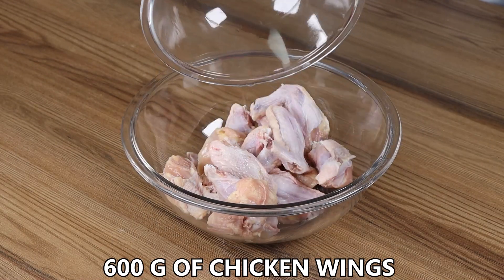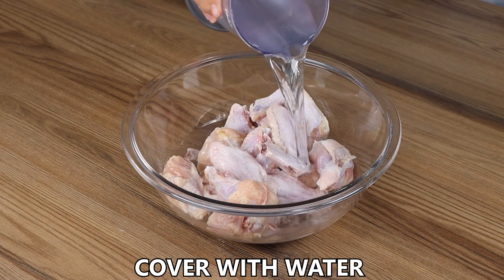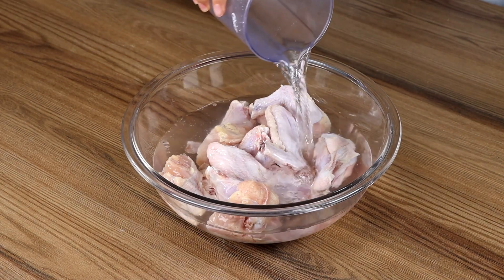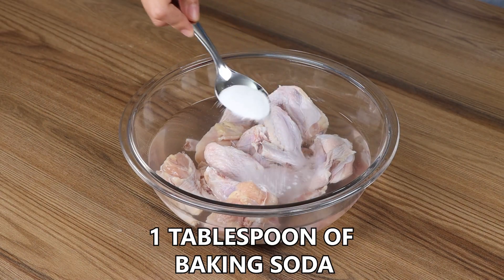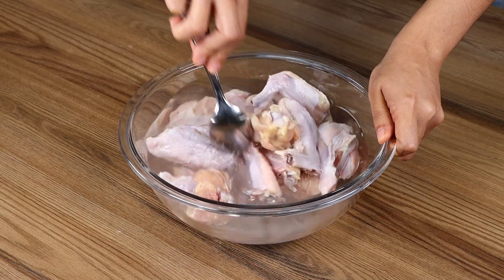Let's start by putting 600 grams of chicken wings in a baking pan, then cover with water and add 1 tablespoon of baking soda. Mix well then drain the water.